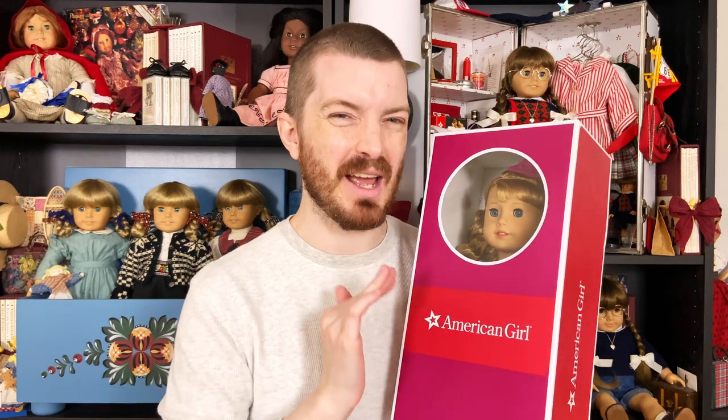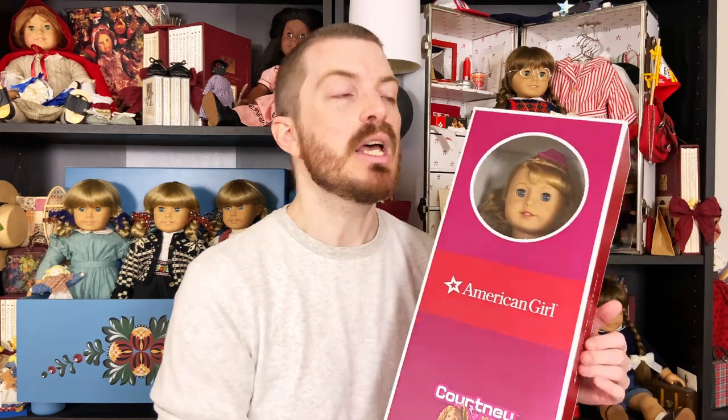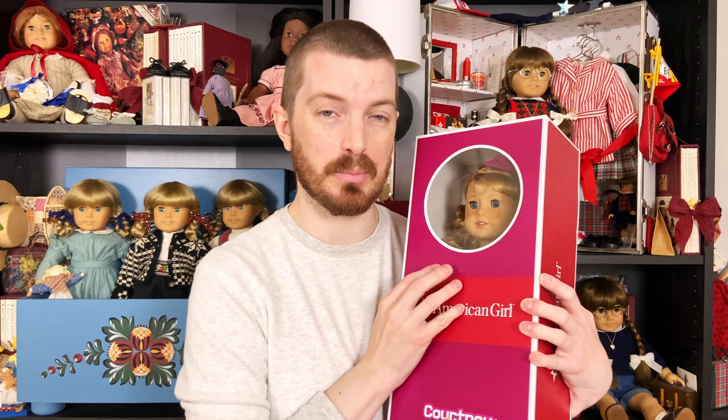I actually had a quick peek at her before filming because something was telling me I was going to get a doll with asymmetrical eyes. So I think I got a good one. Her eyes are a little bit asymmetrical, but I want your help deciding if I should keep this one or not. I'm leaning towards yes.